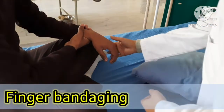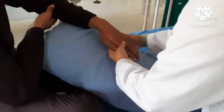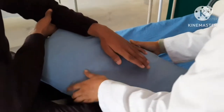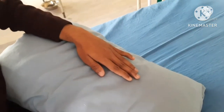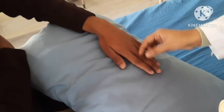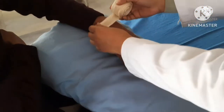Finger bandaging. The finger bandage is used for holding dressing on a finger. Use a comfortable device such as shown below for giving support to the hand. The size of the bandage used here is 2 inch.